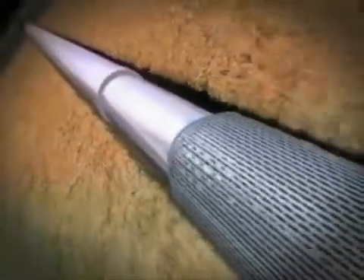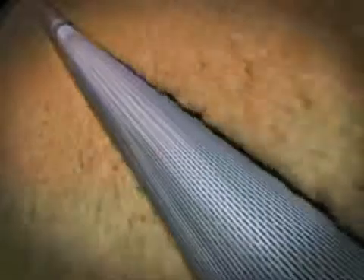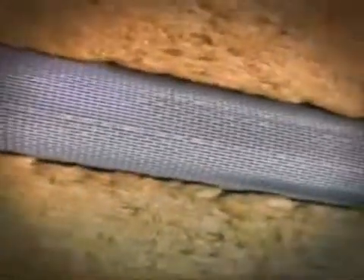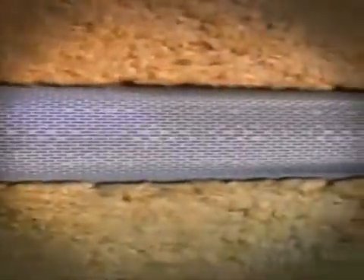Unexpanded blank pipe also makes it possible to set standard completion packers between zones, should reservoir management be required. Weatherford's ESS technology offers superior sand control capability while supporting the wellbore, including use in non-uniform, high fines environments. Compliance expansion acts to stabilize the formation and present it with a large filter surface, which reduces plugging and provides a low skin — positive contributions for improved productivity and injectivity.